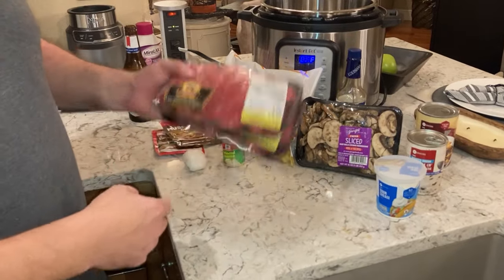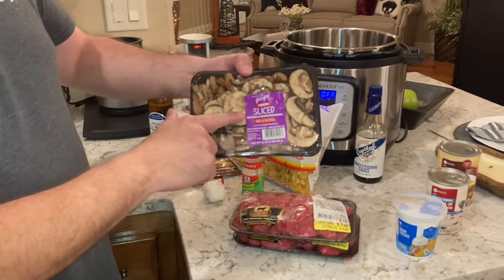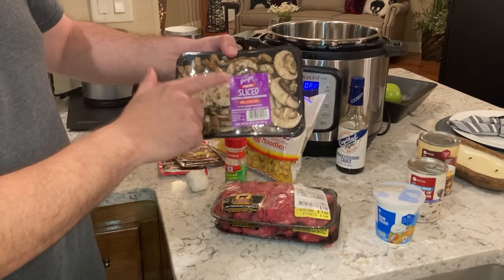I'm going to cut it even further into half-inch pieces. The basis of the stroganoff is mushrooms — I've got two cups here, but I'm only going to use half of that, so one cup.